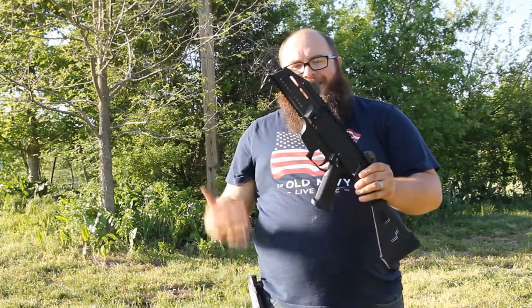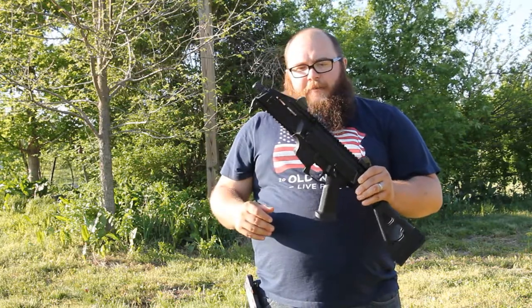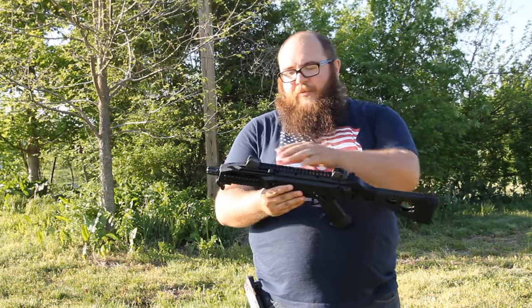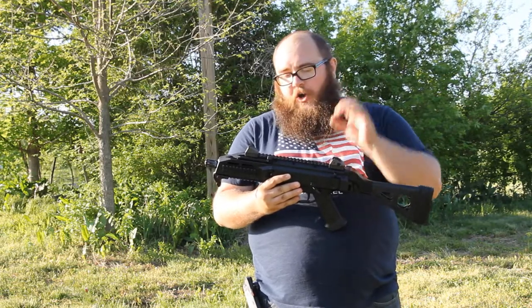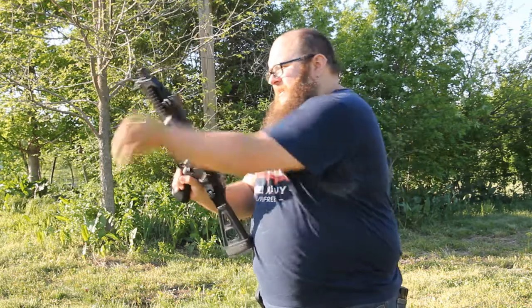Let's go over a couple of the key points of the gun. First of all, we have plenty of rail space all over the place — you can throw red dots, flashlights, lasers, the whole nine yards. The sights are super good; they've got anti-reflective ridges in the back so you don't get any glare. You've got sling attachment points all over both sides of the gun. And probably one of the coolest things about it is you can slam it home just like an MP5.